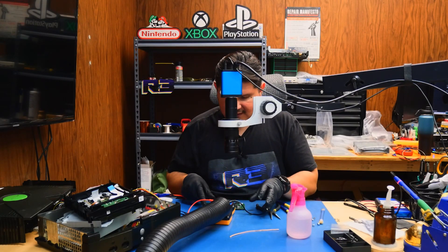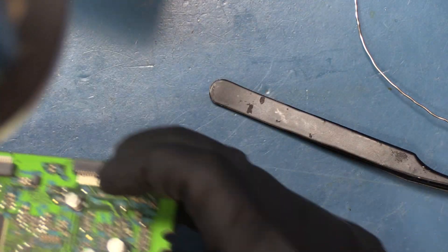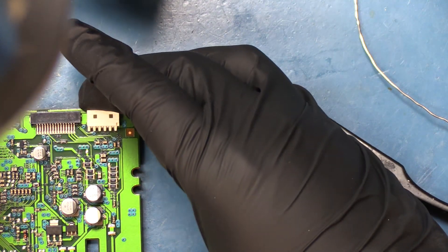We'll have to do some comparisons at the end of the video to see if those even matter. So I'll go ahead and rip off the remainder of these 220 6-volt capacitors.